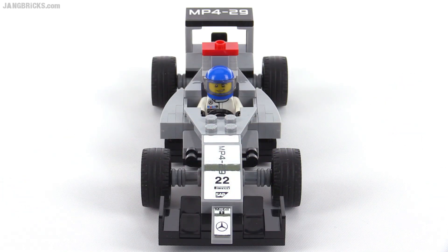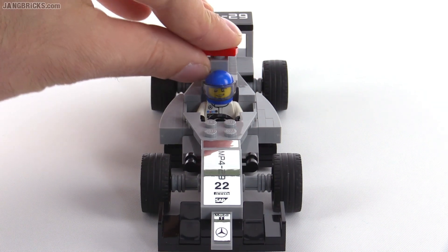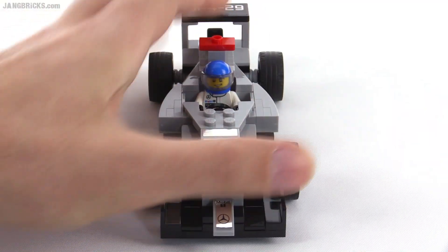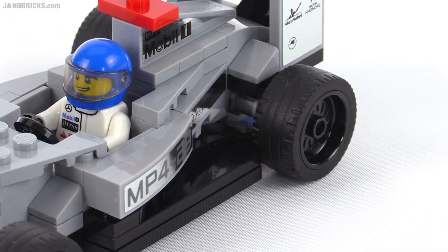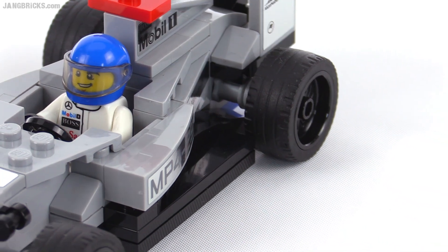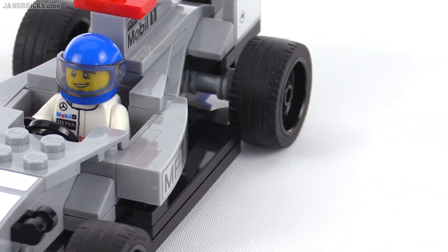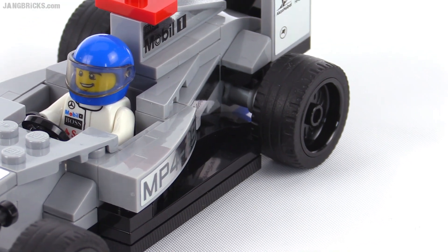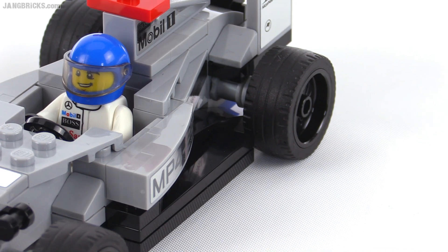The build is pretty solid, so it's good for play. The one thing that's most likely to come off is this up here, but beyond that everything is fairly well attached. My favorite design element here is how they got this long slope — the curved slope piece in close there that just really pulls that down. See how far back that goes? That's nicely inserted in there. You don't see it very well from a distance, but I appreciate the attention to detail.